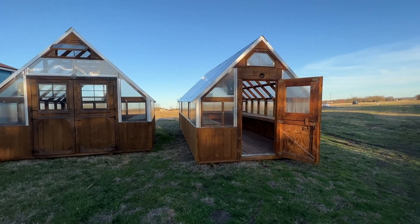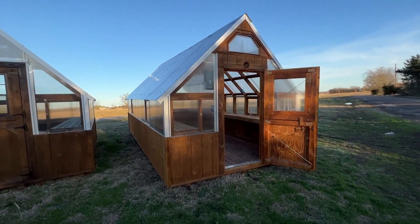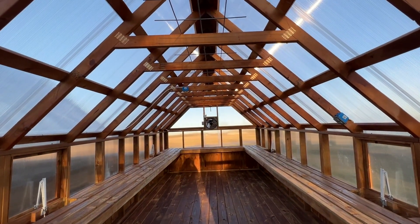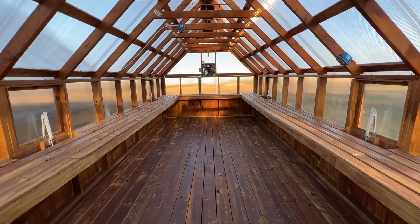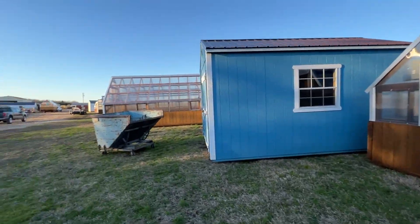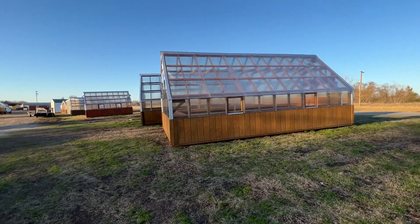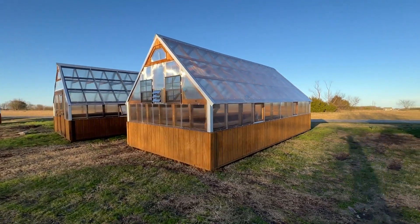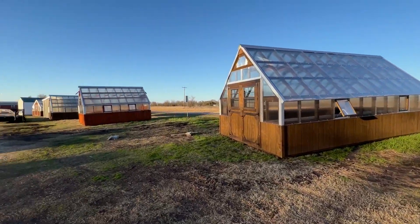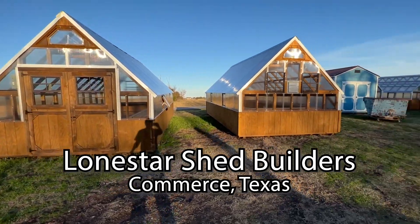I'm thinking about getting a greenhouse so I can start growing food. I'm already growing food indoors and outdoors, and now I want to grow it in a greenhouse. Vote in the comments below — which greenhouse should I get? There's one with a double door, a bigger one, and a couple more. These are from Lone Star and they're in Commerce, Texas.